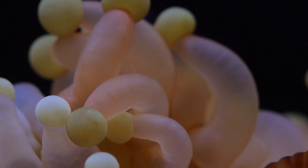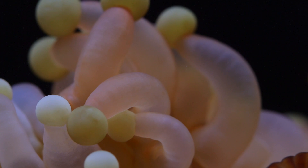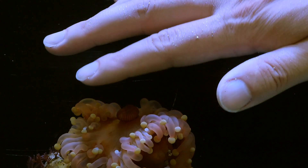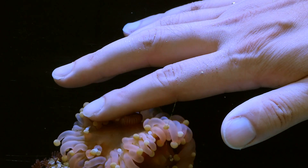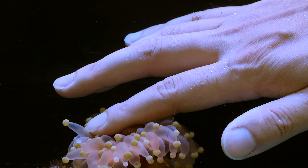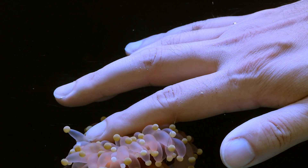Those lovely tentacles are incredibly sticky. I would put them on par with the stickiness of a large carpet anemone. Here is a short demonstration of just how sticky they are. It only takes a few seconds for the Pseudocoronactis to first detect my hand and react by sending more tentacles my way.